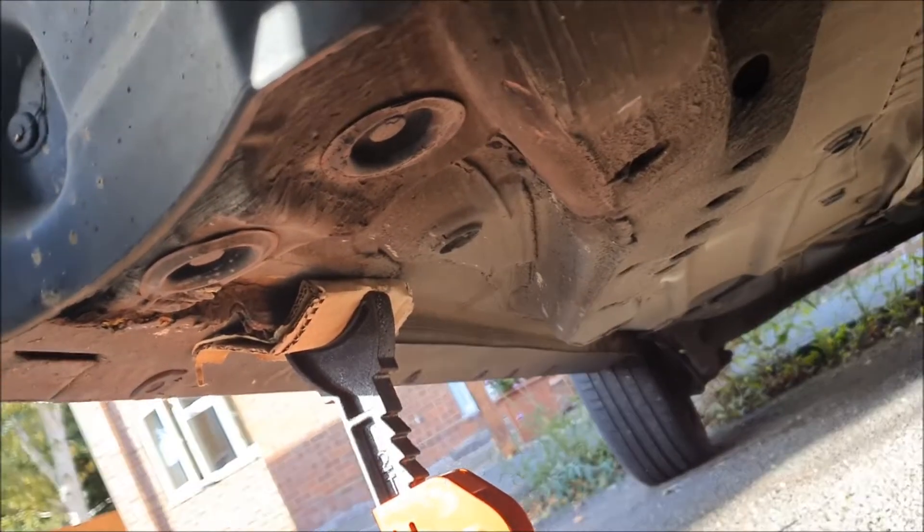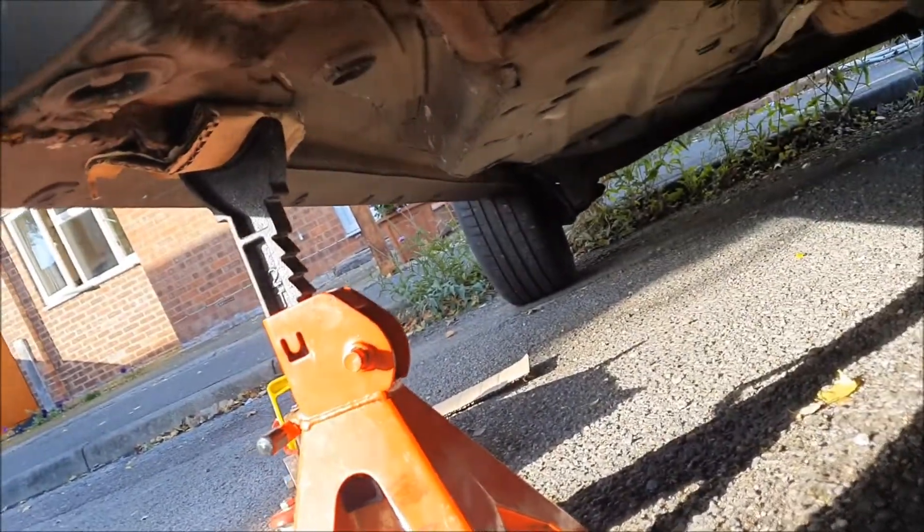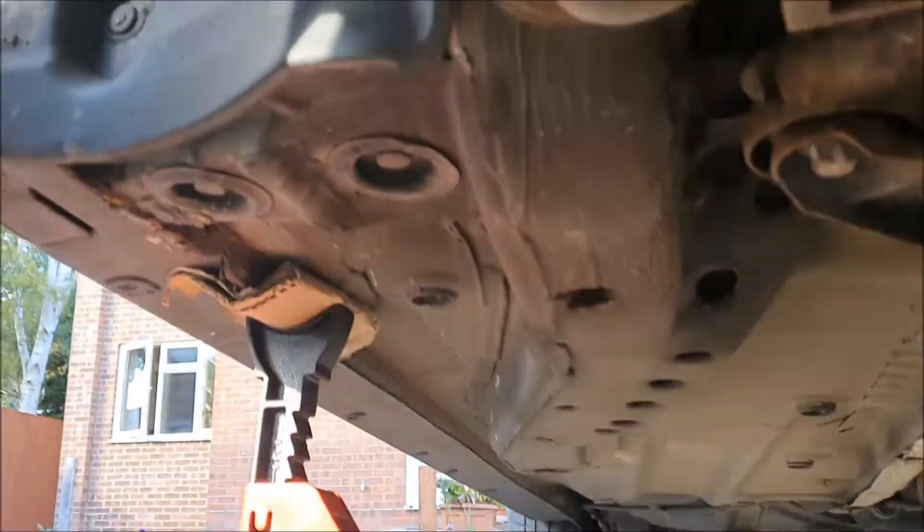Put a bit of cardboard underneath the axle stand and jack up on the cardboard as well, avoiding damaging your nicely sealed-in weld. Okay, thanks for watching.